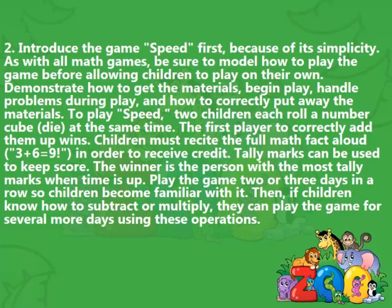Play Speed: 2 children each roll a number cube at the same time. The first player to correctly add them up wins. Children must recite the full math fact aloud — for example, '3 plus 6 equals 9' — in order to receive credit. Tally marks can be used to keep score. The winner is the person with the most tally marks when time is up. Play the game 2 or 3 days in a row so children become familiar with it.